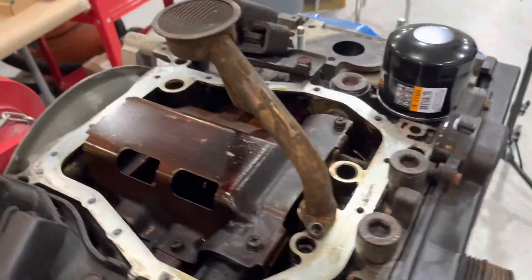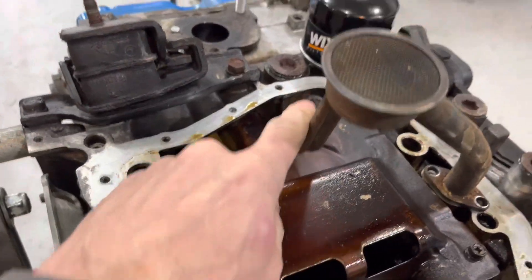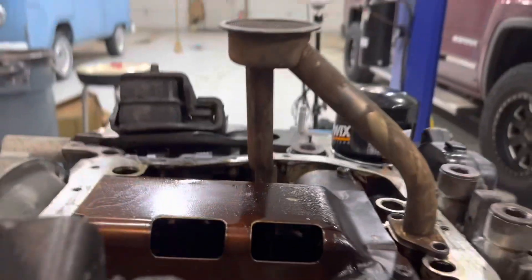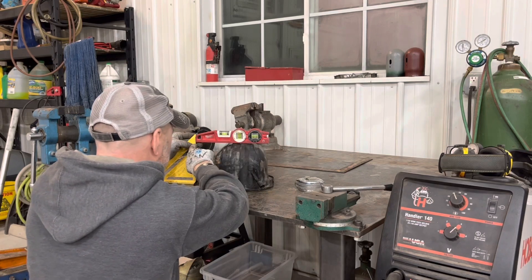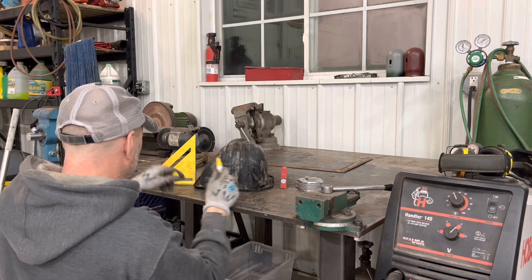I kind of cleaned the pan up already with some parts cleaner and we're going to be shortening the pan. We also have to take about an inch and a half off the pickup tube here as well, so this will be lower by about an inch and a half. I've got a bubble here and I'm right at about six inches — we're going to drive down four and a half.